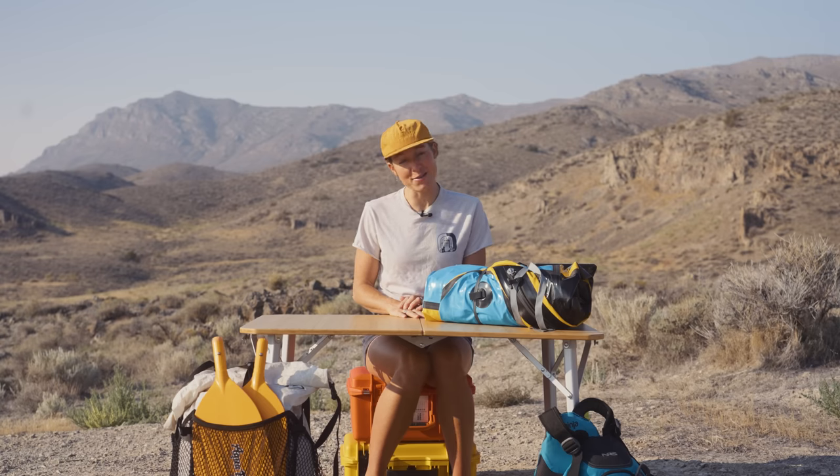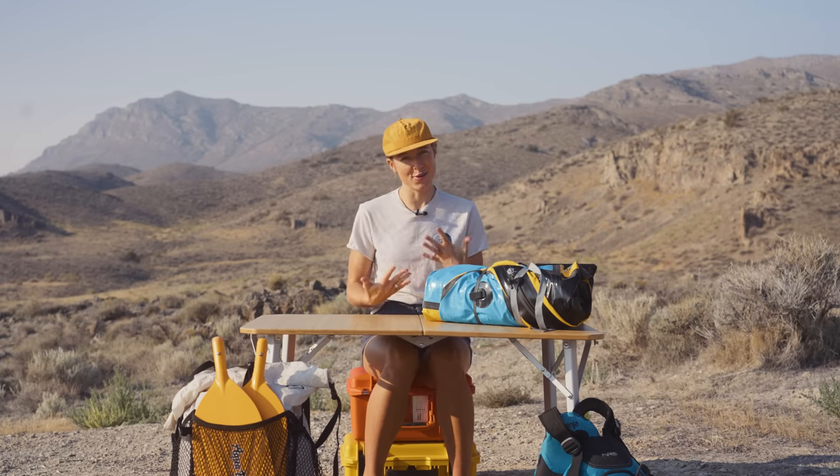Hey friends, Mac here. In this video we're going to be talking about how to pack for a packrafting trip. Over the last year we've fallen head over heels for packrafting and have been getting a lot of questions about it, so today I'm super excited we're finally getting into the details.